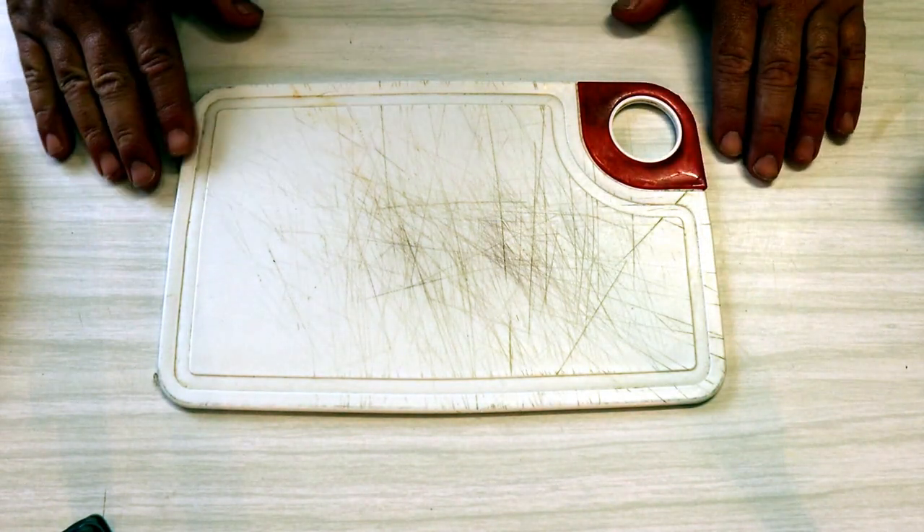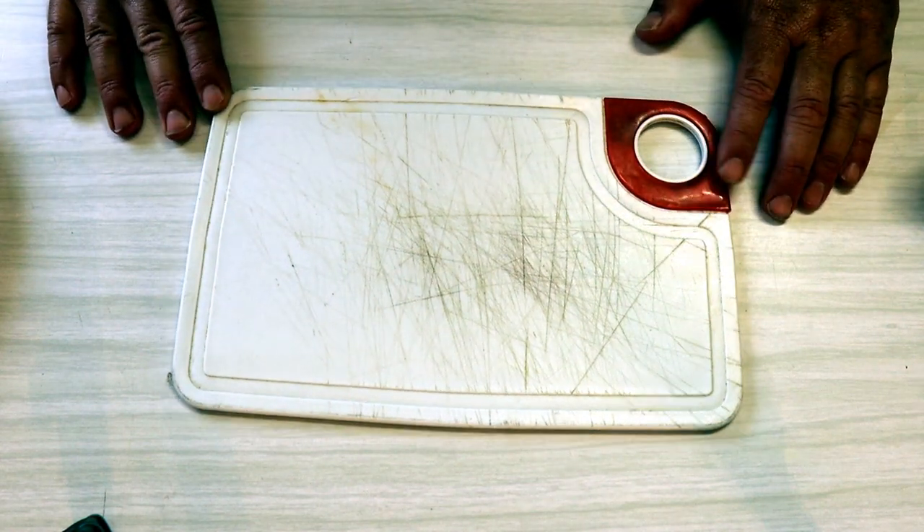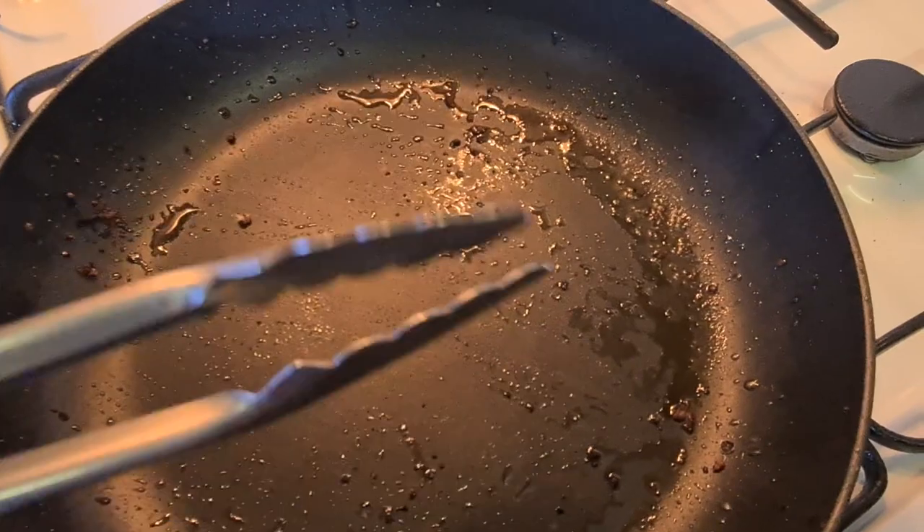G'day everyone. Today I'm going to show you how I fillet Redfin and how I prefer to cook them in my favourite way. You're watching Robbie Cooking!